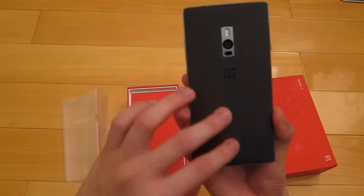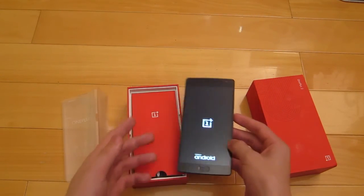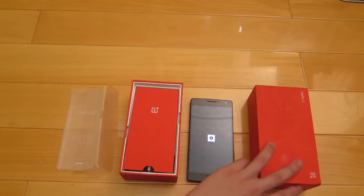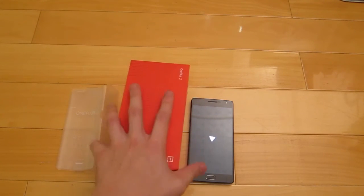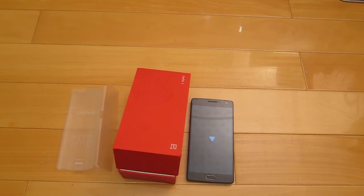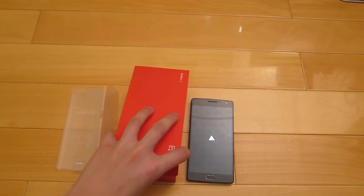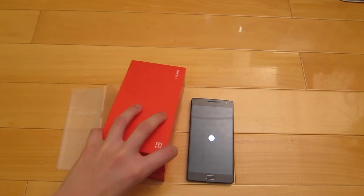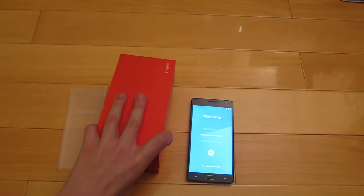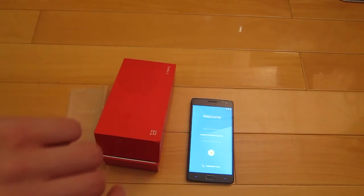A brand new OnePlus 2 — very nice. I'll just power it up. This is basically an RMA process for the OnePlus 2. I can't say I'm extremely satisfied — I'm satisfied with the end product because I got it, but this thing took a while. Waiting for replies took around a few days each time. I initiated this from around October and it's now around December.